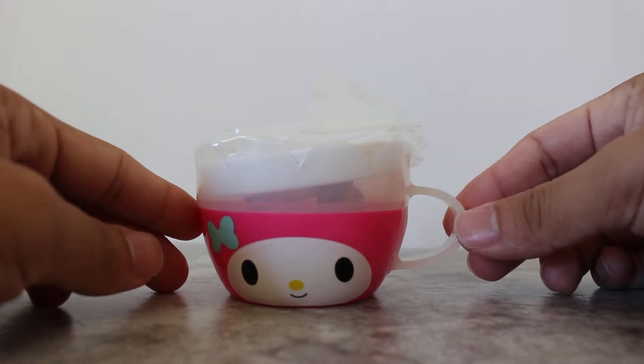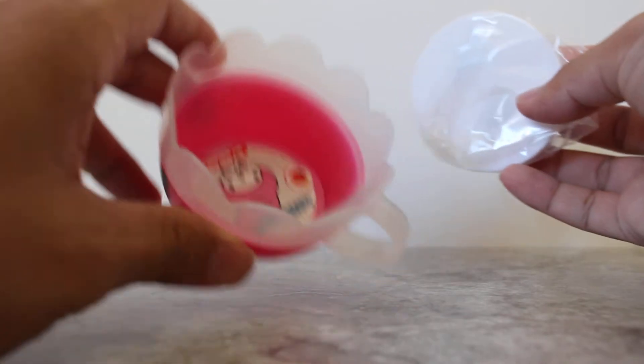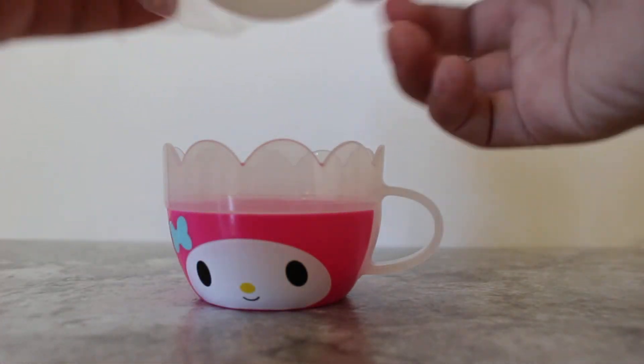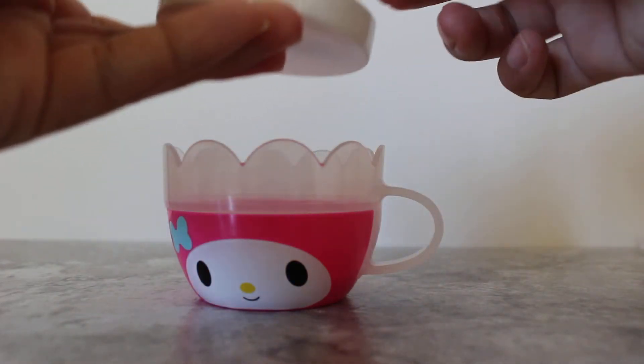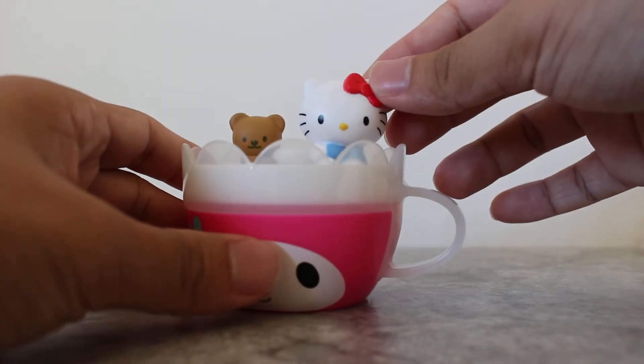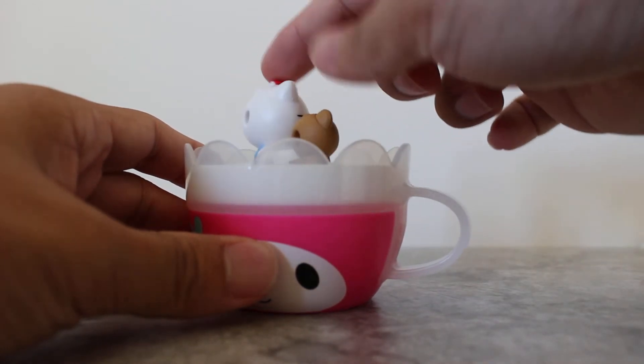So when you open up the toy, this is how it looks like. On the inside, there's a little cup, a tea cup, and a little cap with the Hello Kitty and a little brown bear.